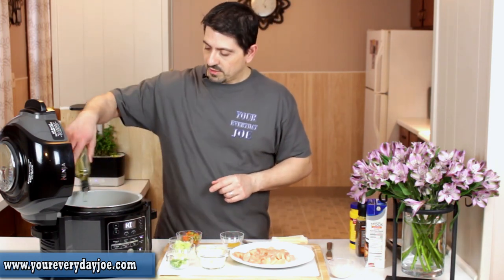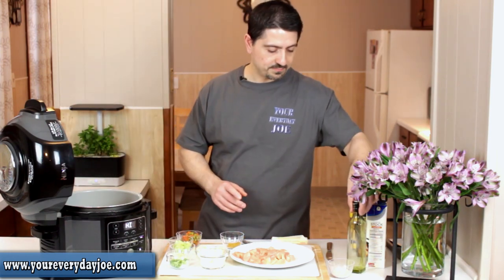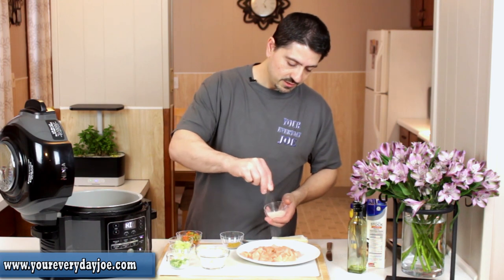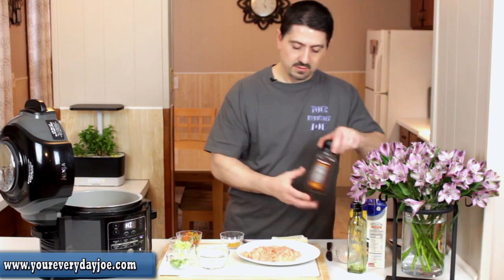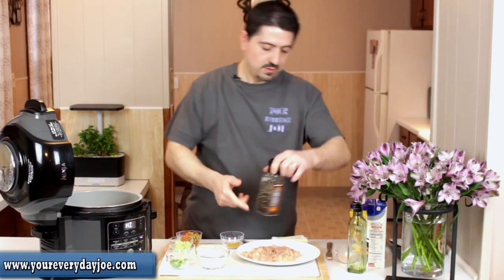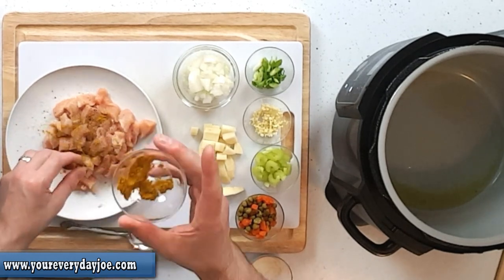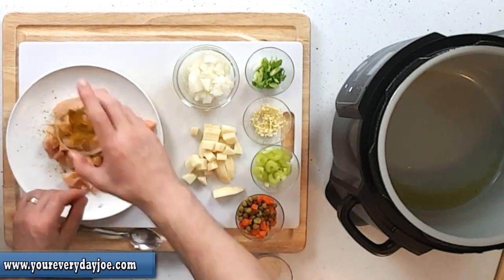We're going to get a little bit of olive oil in there — maybe about a tablespoon. Then we're going to get the chicken. While the oil is heating up, I'm going to season the chicken with a little salt and pepper and some curry powder. If you haven't tried curry powder on chicken, you should — it smells fantastic and gives a really nice flavor.